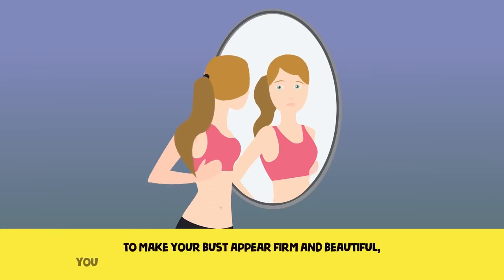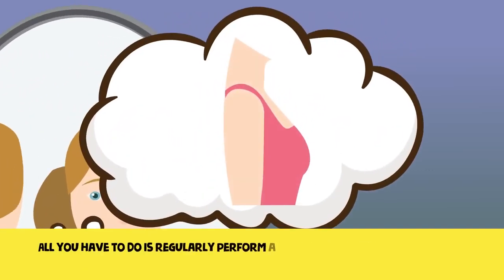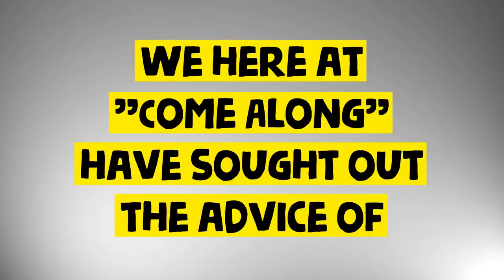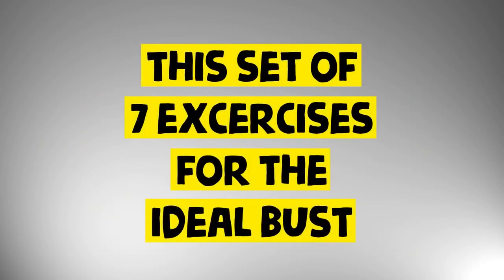To make your bust appear firm and beautiful, you really don't need to take the route of expensive surgery. All you have to do is regularly perform a few straightforward exercises, all of which can help lift and even improve the shape of your breasts. We here at Come Along have sought out the advice of some specialists to offer you this set of seven exercises for the ideal bust. Let's start the ride.